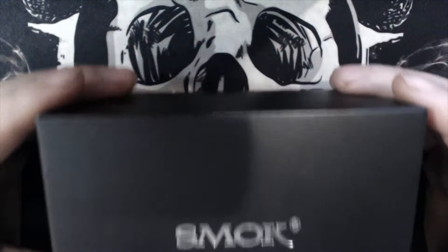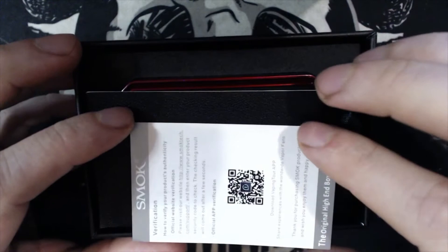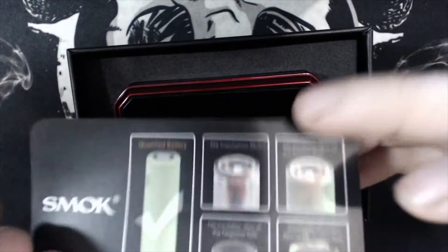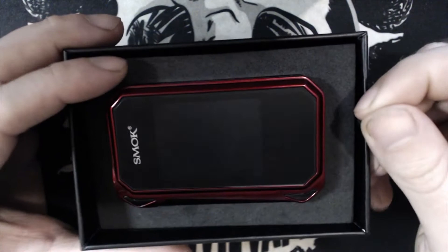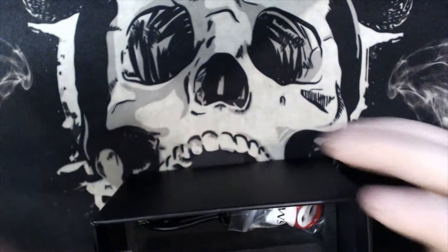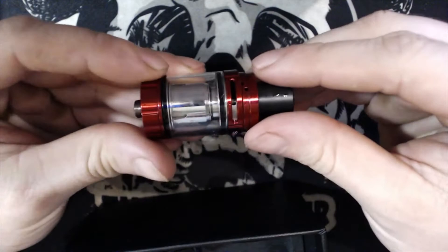You get your verification and QC pass certificate, the G-Priv 2 instruction manual with fake leathery flappy bits, a battery safety card, and the G-Priv 2 mod which comes with a screen protector already on. Inside the box you also get a silicone case, silica gel, a spare coil, spare O-rings, and the TFV8 X Baby tank.